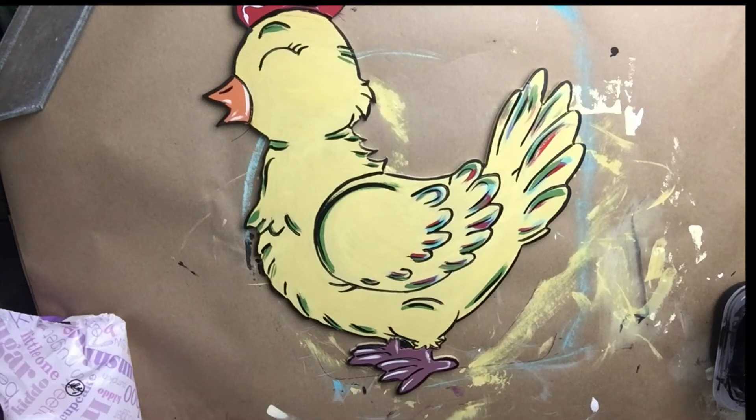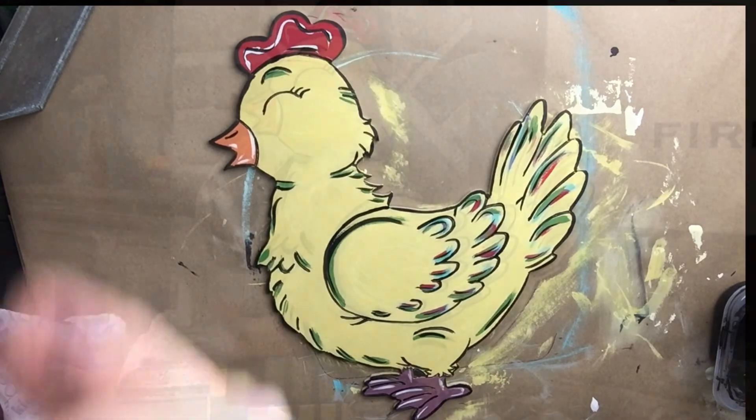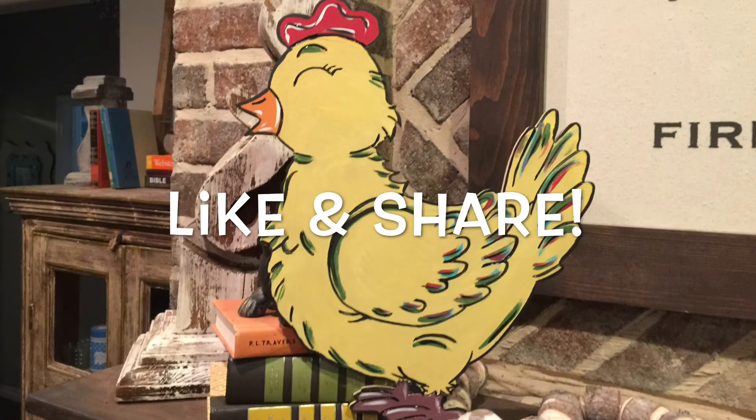And that is it guys — she is done! I really like how we added some extra color to her so she just wasn't plain yellow. Super cute, super easy. Thanks for watching guys. If you enjoyed, please like and share. See you next time.